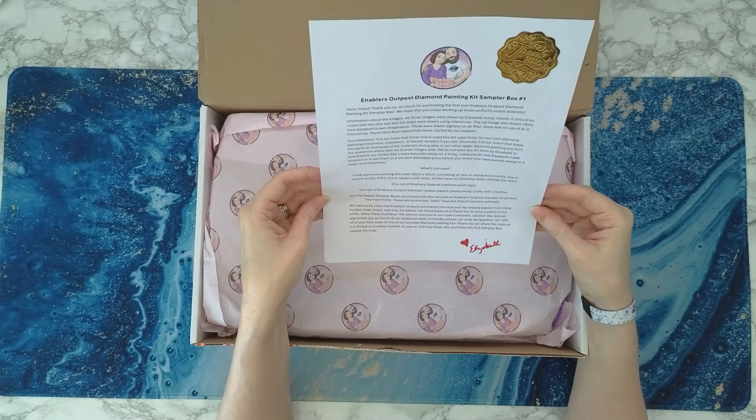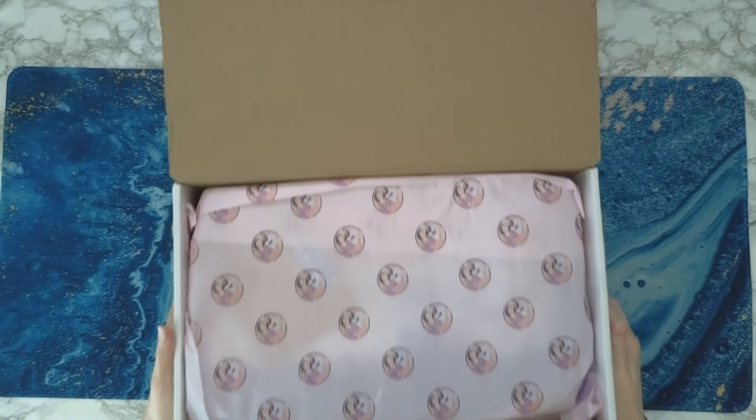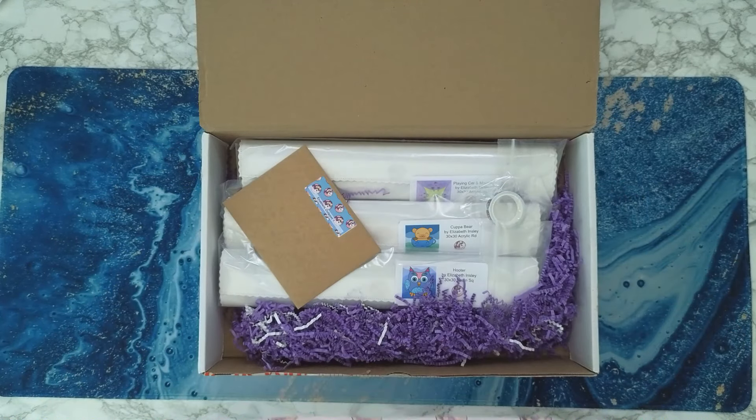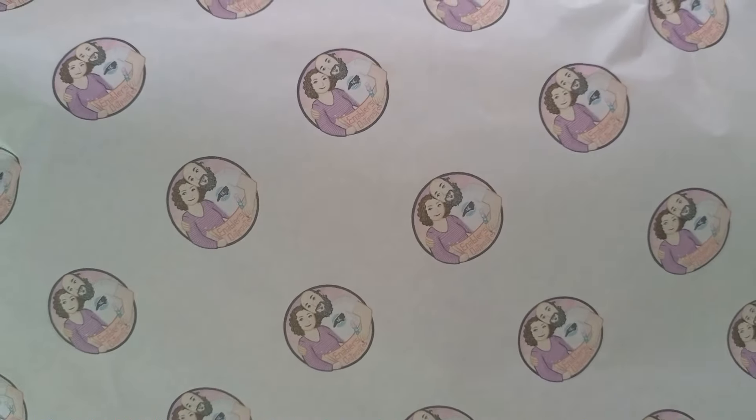We're going to put that over to the side. There's also washi tape — all kinds of things. But look at that — y'all, that is Enablers Outpost branded tissue paper. That's new! Oh my gosh, look at that. It's got their logo on it. Oh my gosh, that's so cute.